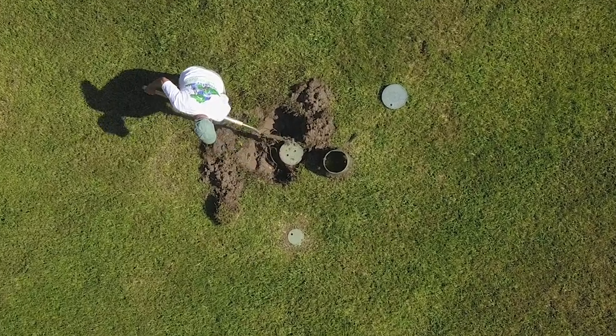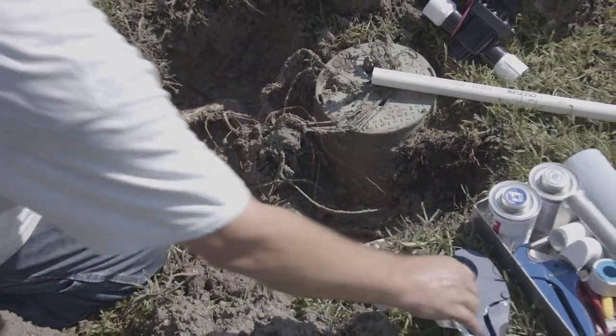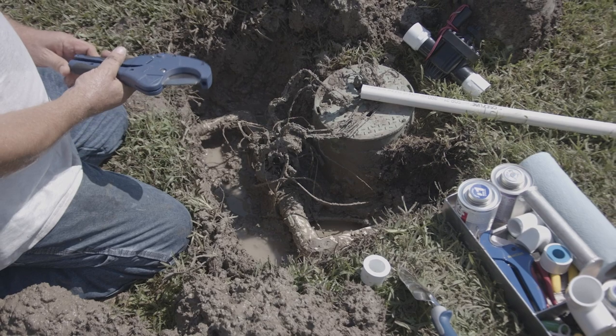We'll be removing the valve box for this repair. As you can see there's a leak so there's a lot of mud. This valve was glued in so we're also going to have to cut it out.